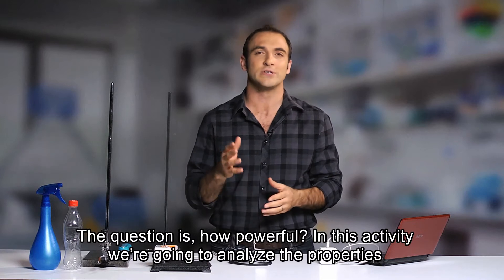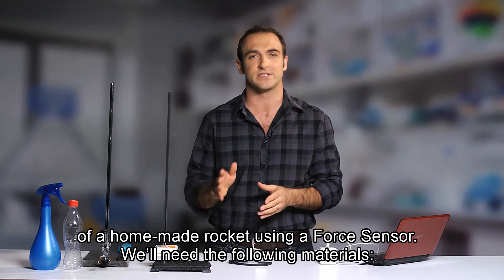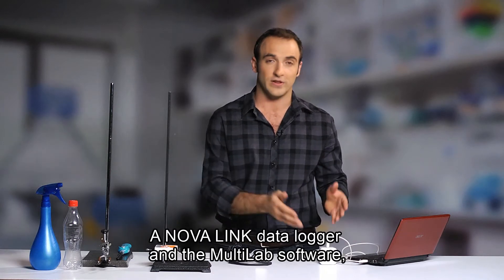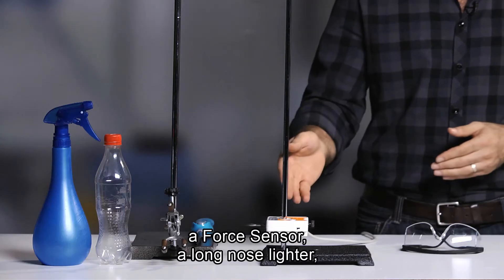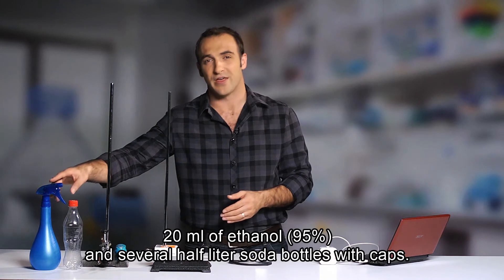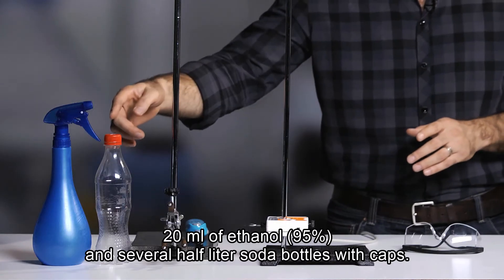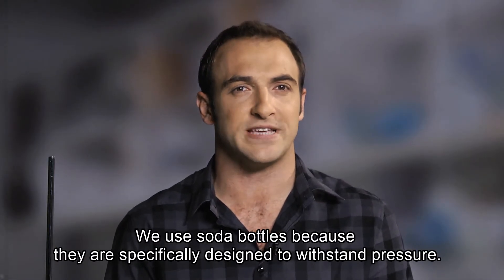In this activity, we're going to analyze the properties of a homemade rocket using a force sensor. We'll need the following materials: a Novalink data logger and the Multilav software, a force sensor, a long-nose lighter, a clamp, 20 milliliters of ethanol 95%, and several half-liter soda bottles with caps. We use soda bottles because they are specially designed to withstand pressure.